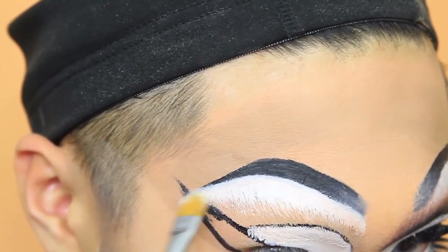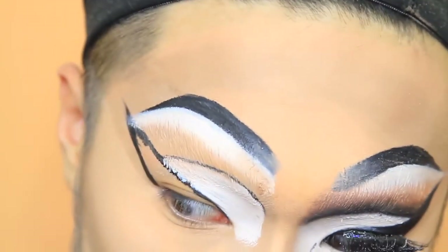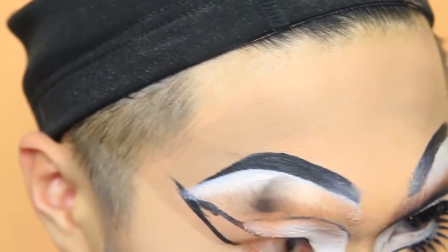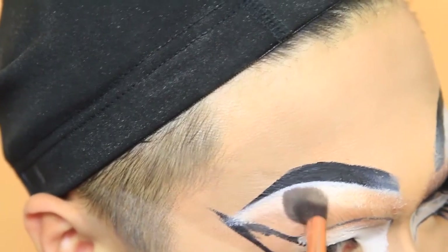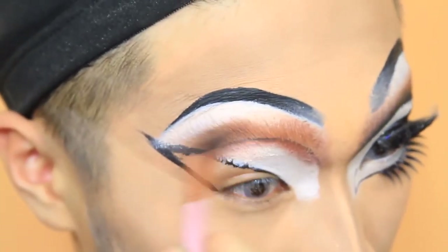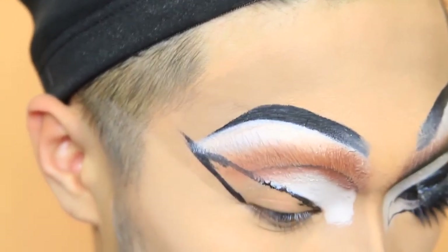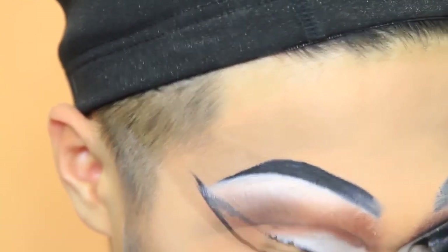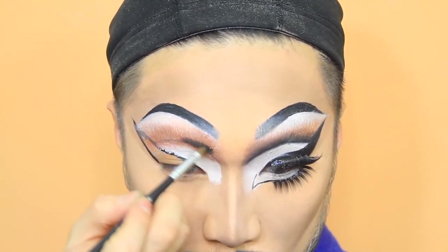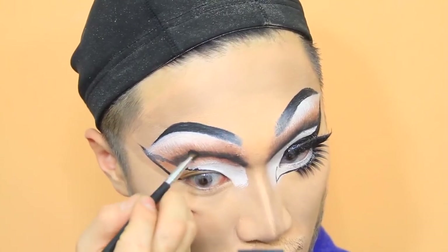I'm taking the white eyeshadow to set the clown white as well. Then I'm taking this peachy shade as my transitional colour and I'm going to work hard in blending this. Closer up it really looks unblended, and this camera is making it look so unblended, but honestly once you see it zoomed out it is much more blended than what it looks like right now. It's because I covered the brows as well, so the texture is obviously going to be different than your normal skin. I also deepened the crease with a warmer brown.